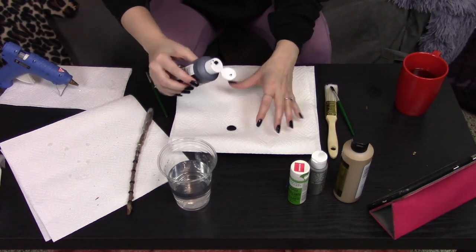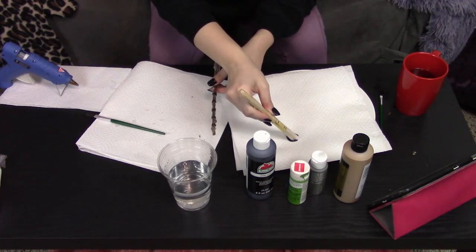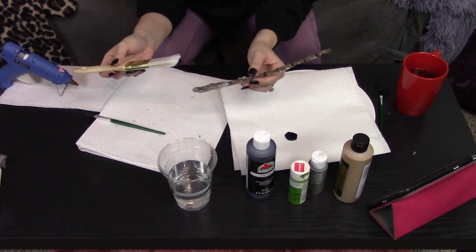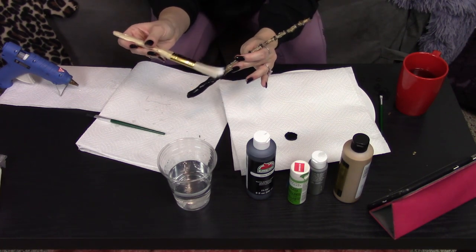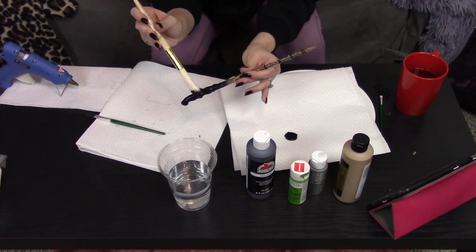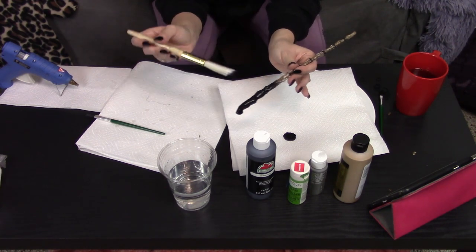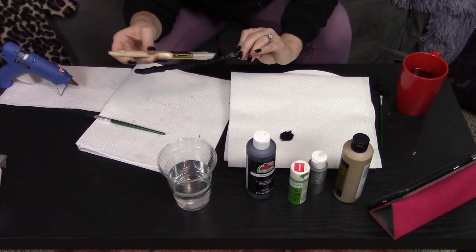Then I grabbed this basic black craft paint and a larger brush and I simply covered the entire wand once the glue was totally dried and cooled, to give it a black base. It was a little hard to get into some of these crevices but eventually I think I did a pretty good job.